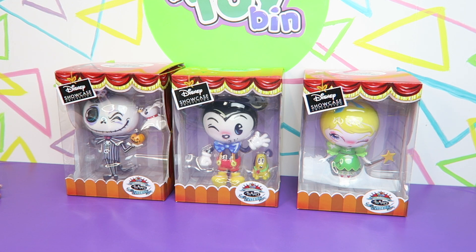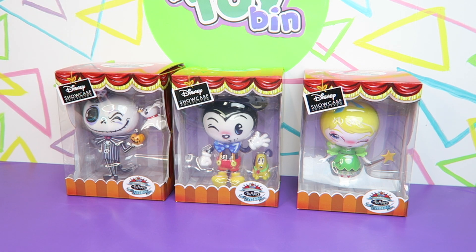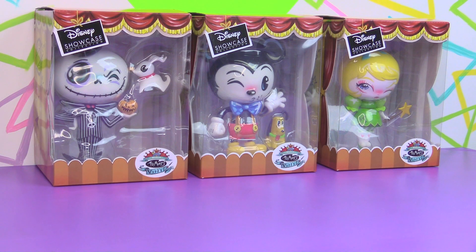Hi everyone, it's Jon and Ben and we are excited today to be taking a look at three of the new World of Miss Mindy vinyl Disney figures. We are so excited about this. These were provided to us by Enesco for free for content creation purposes. We are so excited to have these because you have no idea.